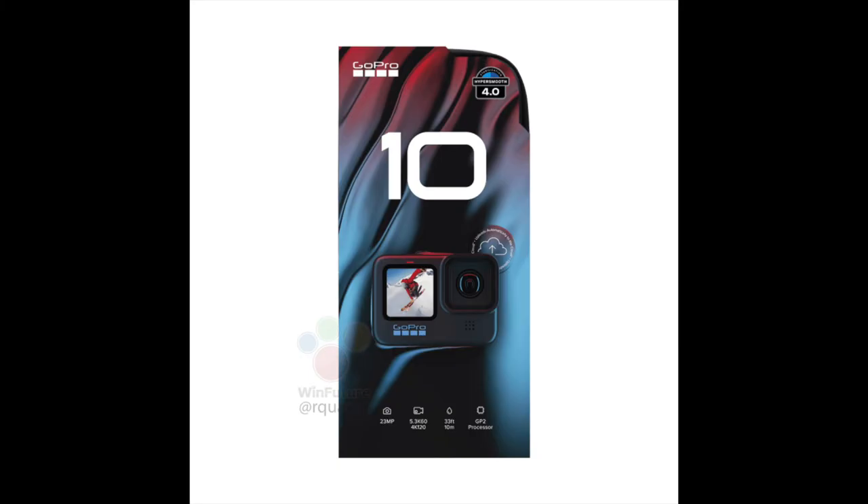One of the things I really like with the new type of GoPro cameras is that, as with the Hero 9, the Hero 10 will offer support for RAW photos, Super Photo, HDR, as well as webcam mode.